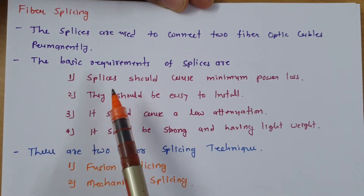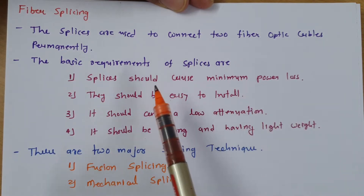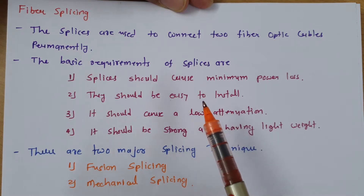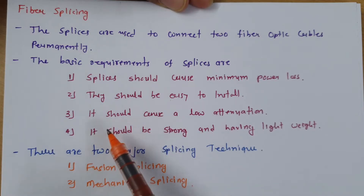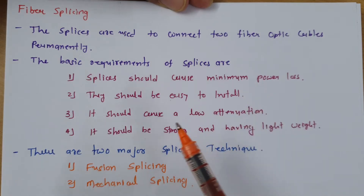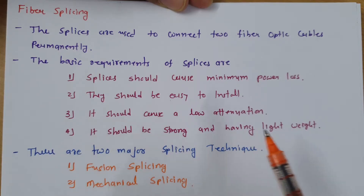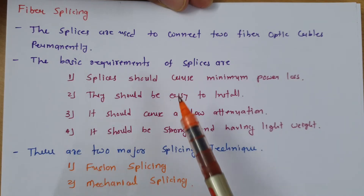The first basic requirement is that the splice should cause minimum power loss within the optical fiber. The second basic requirement is that it should be easy to install — easy to perform splicing of two fibers. The third requirement is it should cause low attenuation. The fourth basic requirement is it should be mechanically strong and have very light weight.